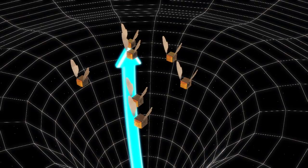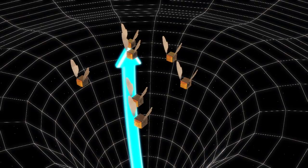The Marsbees will also be equipped with sensors and wireless devices. They'll use these to further map and sample the red planet, as well as search for methane gas, a key indicator of life.